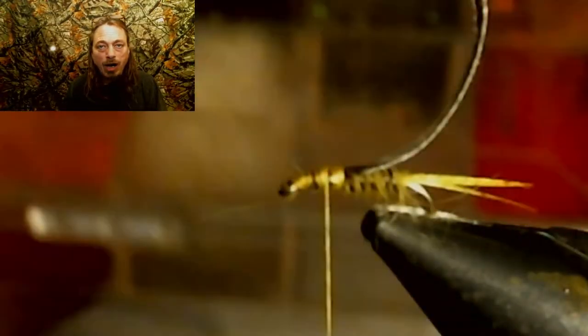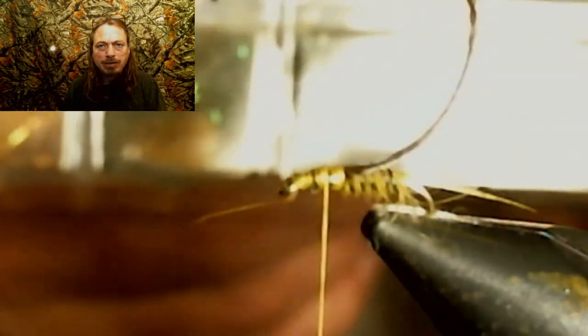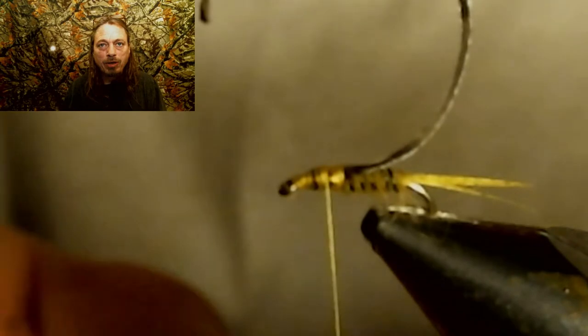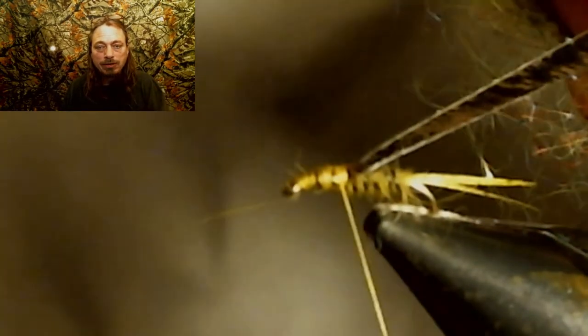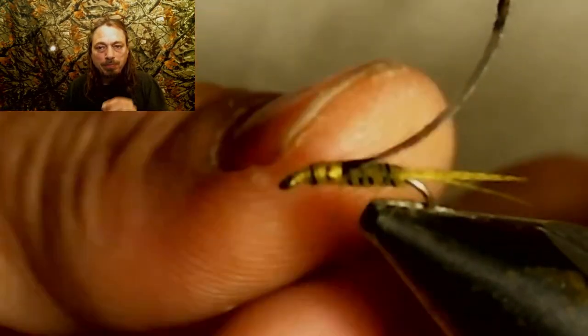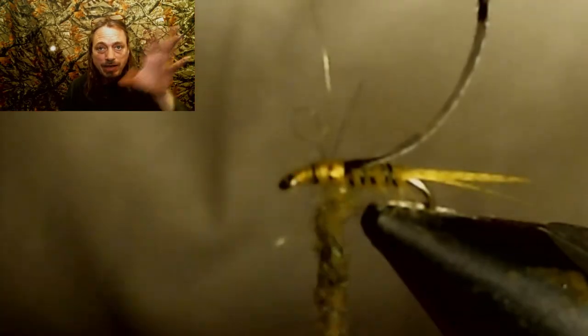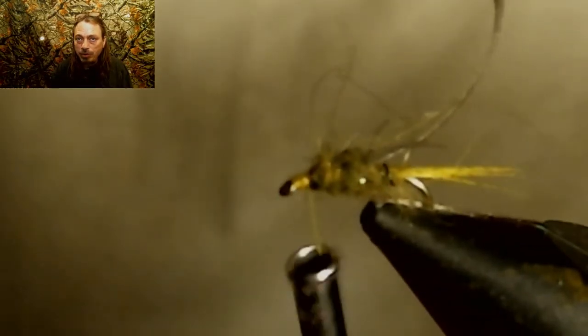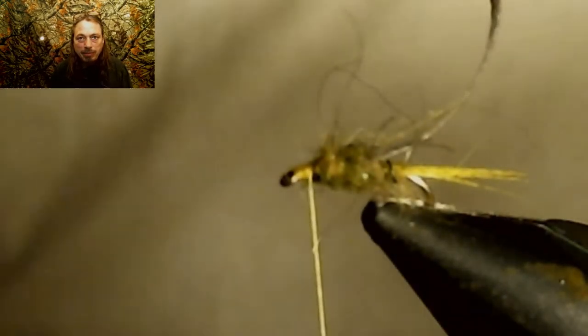Next, we're going to use some olive ice dubbing — I think it's Wapsi's blend number two, sculpin and olive. But anyway, if you just buy olive ice dubbing that'll work. We're going to put that on really loose onto the thread because we want the fibers hanging out around that thorax area. On a small hook, make sure you don't crowd the eye — leave plenty of room to form a head and still tie on the fly.